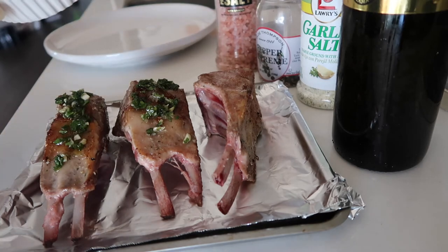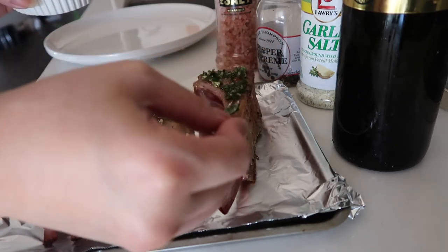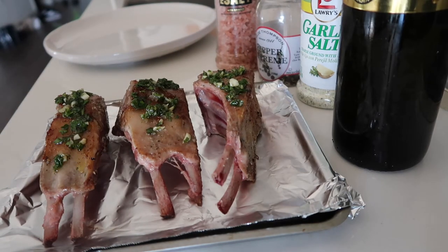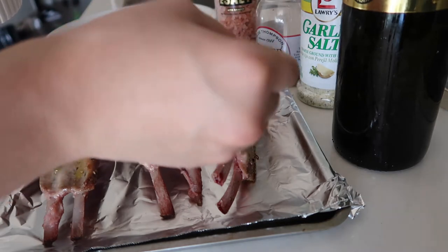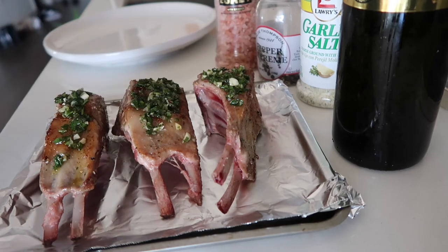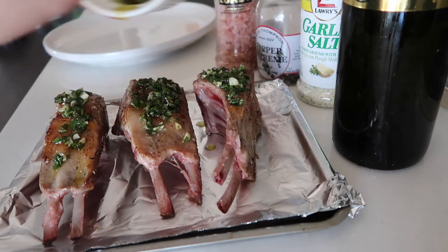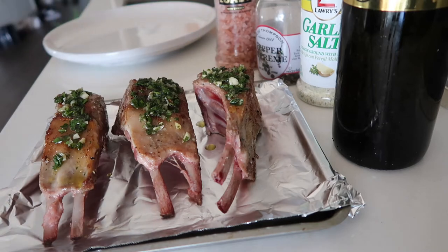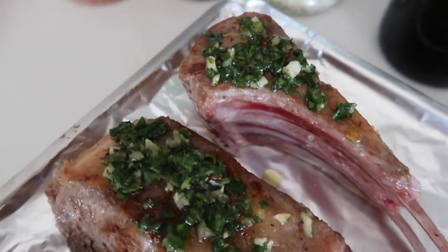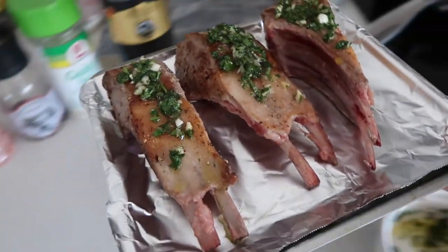I have been preheating my oven since I took the lamb out of the skillet, so it should be preheating at 400 or around 375. I'm going to roast them for maybe five to seven minutes — not too long — so we get a nice medium rare on the inside. You can also save some of the sauce for later for a nice little drizzle. Here are the lamb chops before they head into the toaster oven. You can use your regular oven, but I'm just cooking for one so I'll stick to the toaster oven.